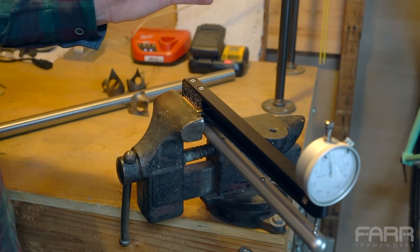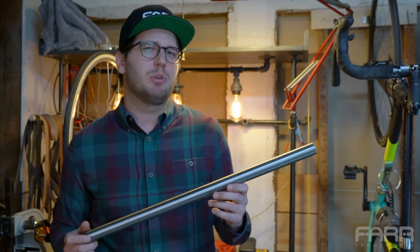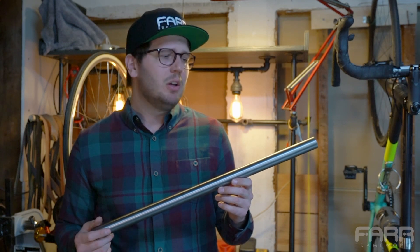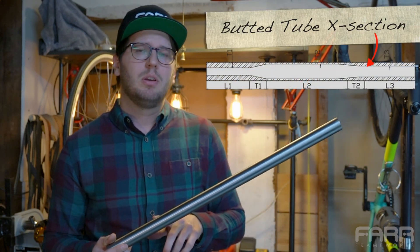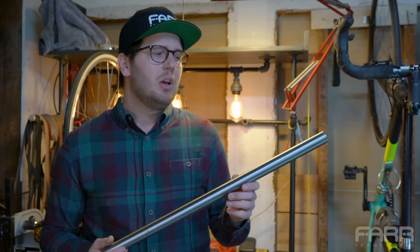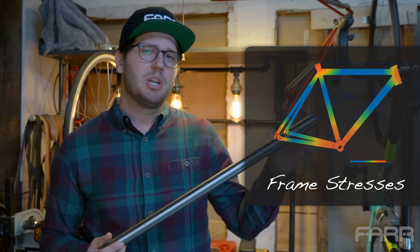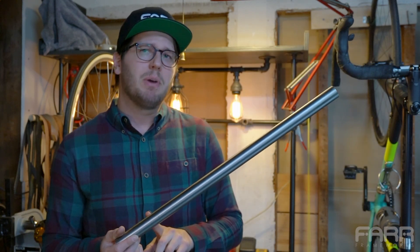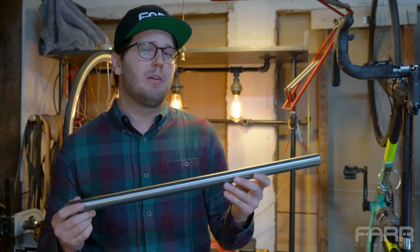Now we're ready to bring in some tubes. Let's pause and talk about what we're trying to do here. Modern bicycle tubing is butted — meaning the tube is thicker at the ends than it is in the middle. By keeping the tube thickness at the ends we ensure structural rigidity where it matters most: the joints of the frame. By reducing the thickness in the middle of each tube we reduce the weight of each tube and the weight of the overall frame.